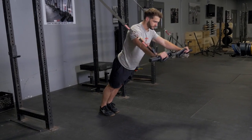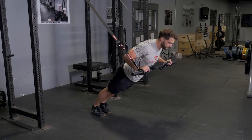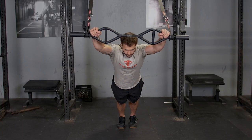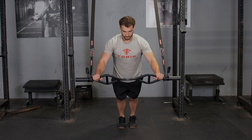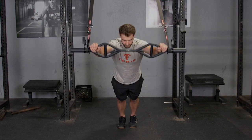The fallout and row with your original T-grip bar and suspension system is an excellent combination exercise. Begin by facing away from the anchor point of the suspension system and grasping your T-grip bar with a wide overhand grip.